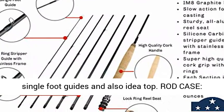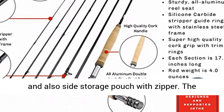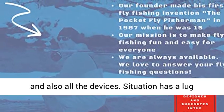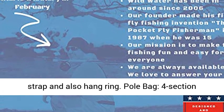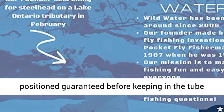Rod case: 21.5-inch hard tube rod case with reel pouch and side storage pouch with zipper. The case will hold rod, reel, fly box, and all the accessories. Case has a carry strap and hang ring. Rod bag: 4-section fabric rod bag with ties. Fly rod is placed in the bag before storing in the tube for the best protection.